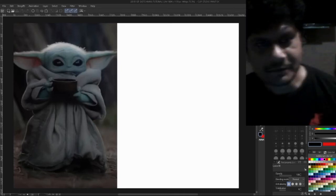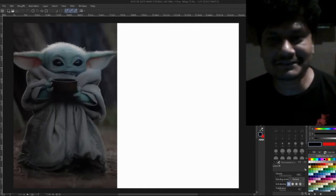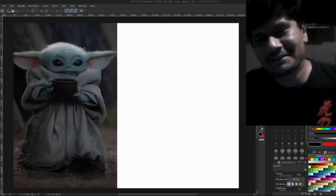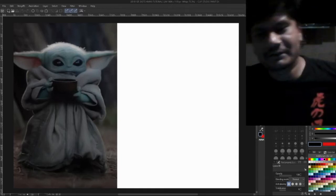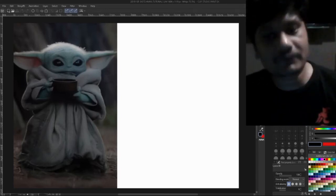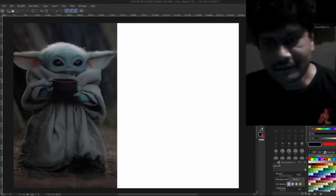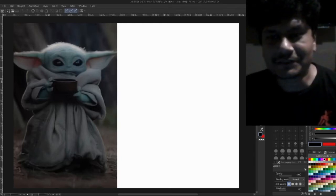Hi everyone, welcome to another episode of Sketchman Draws, this is Boris. I'm back with another new setup. I hope the microphone is better because I'm using the microphone I usually use for my podcasts, so the audio quality should be better.